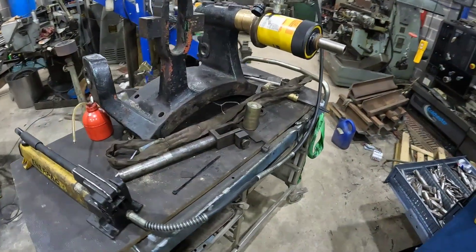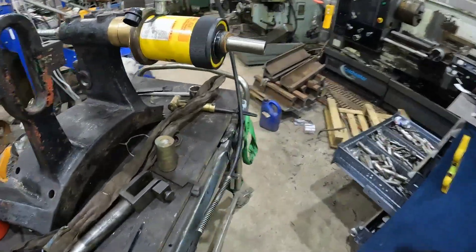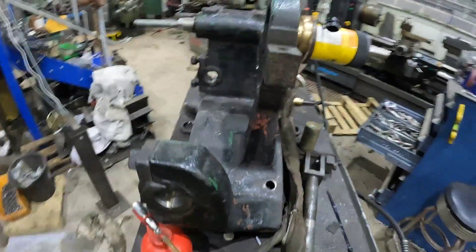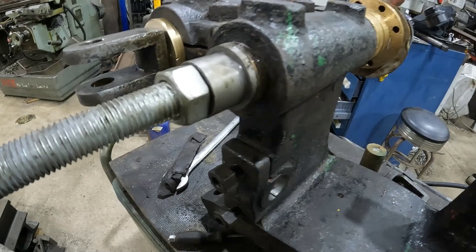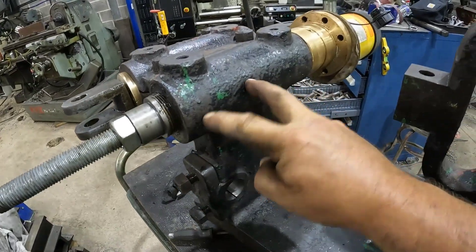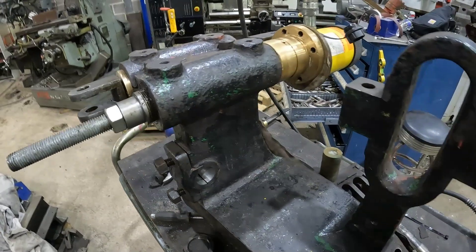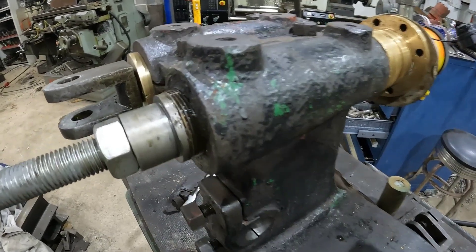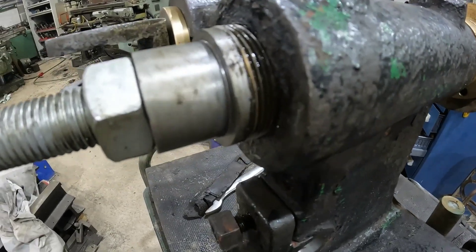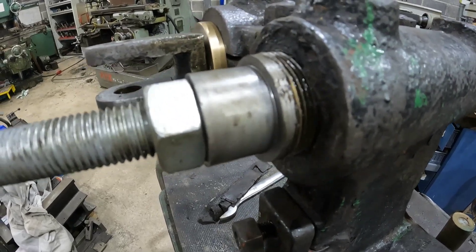Right, so here's the setup for pulling these bushes out. I've got the hydraulic pack with a hollow ram — same bar we used the other day, or tried to use. We're just going to try and pull it out. Obviously we're not going to be able to get the whole distance in one go so we'll have to rearrange, but let's see if it'll move. Get a bit of pressure on there — yeah, that's going.